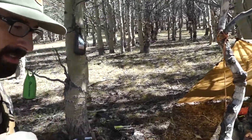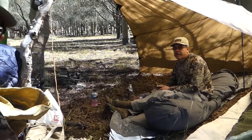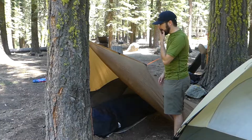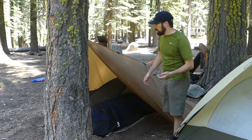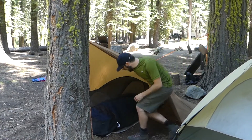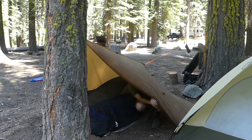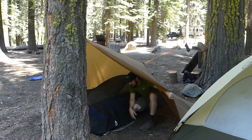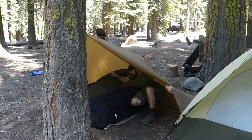Here we've got our shelter set up — the Seek Outside DST — and our bivvy set up for the next night or two. I like this setup because it's simple and gives me room to come inside if I need to. I can put all my gear over here in this area.